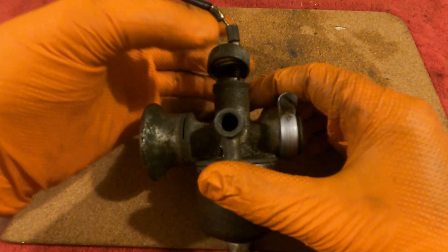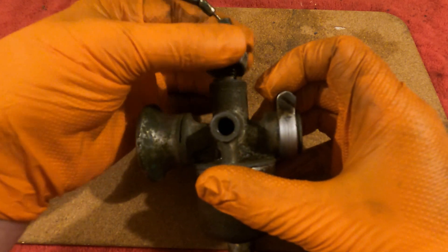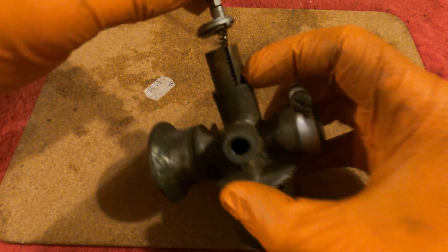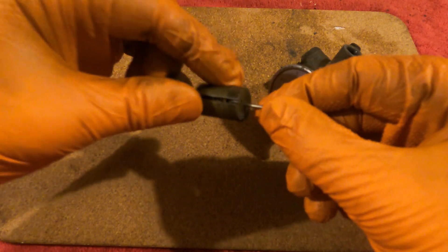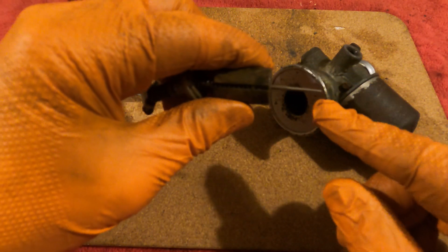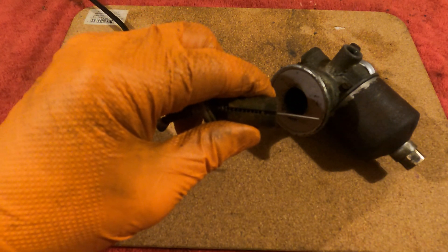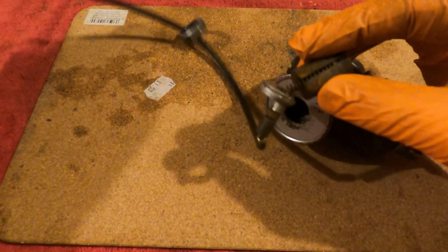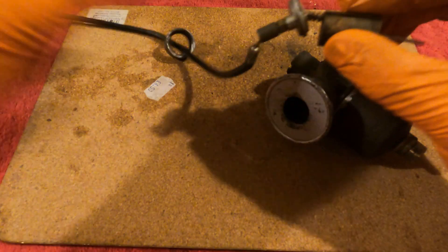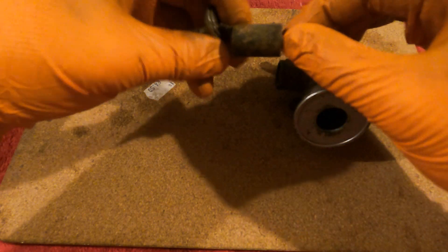I've already unscrewed the top screws — it's just screwed on here, so you unscrew that. That comes up and off, and there's a little top plate. Then you've got the slide here, and here's the needle — this is the bit we're going to be changing. It's tapered because it fits into a part inside the carburetor which is the centerpiece and jet. It's tapered because as you move the throttle, this slide — which is your throttle — blocks the throat of the carburetor.